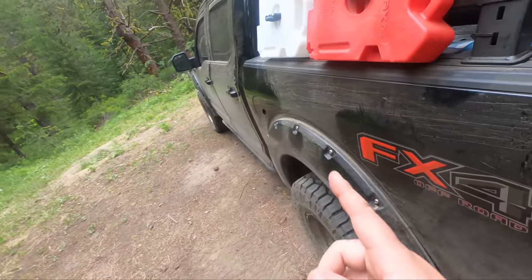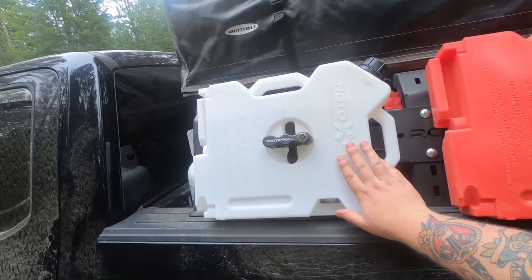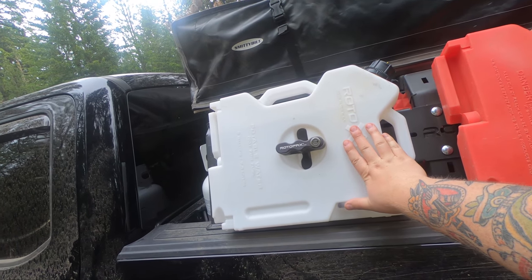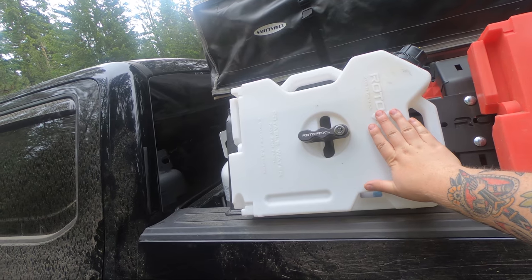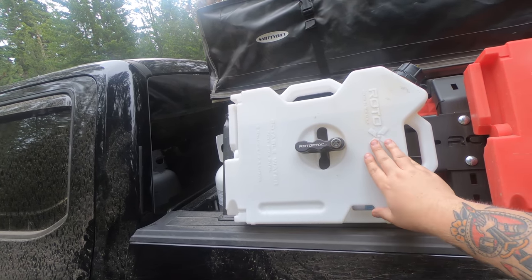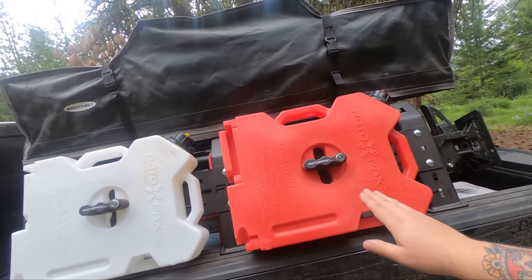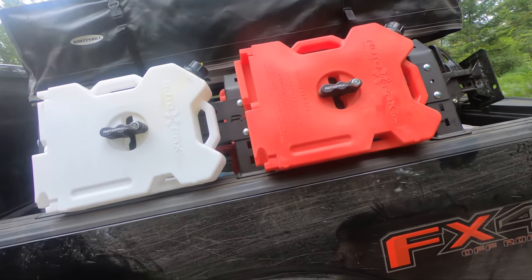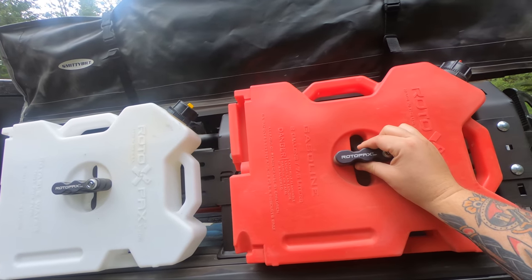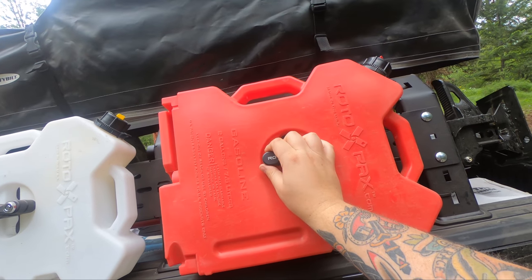On the other side of the rack — outside first — I have a couple of RotoPax canisters: a two-gallon water canister, which I keep full with distilled water as emergency water in case I need it for coolant, and a two-gallon fuel canister. These are on the RotoPax locking mounts, which are directly mounted into the RCI rack.